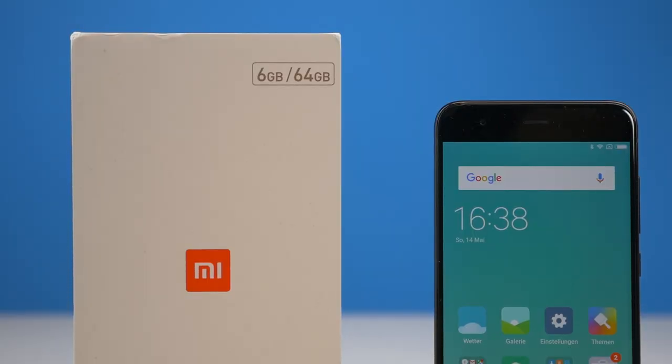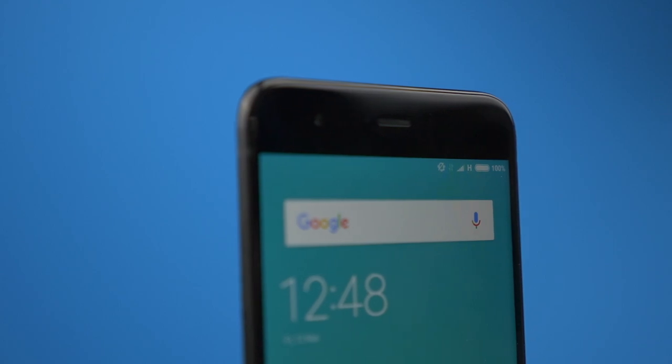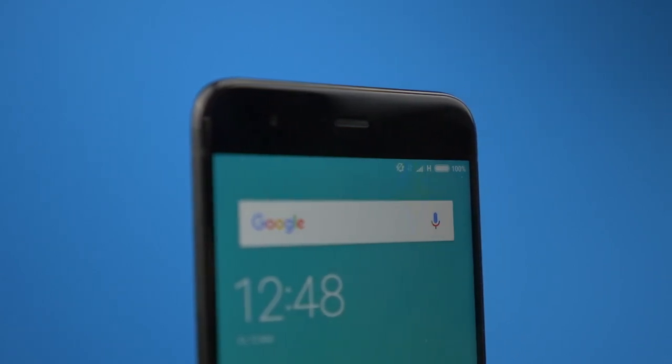Okay, bevor wir loslegen: Nein, es gibt Stand Mai 2017 keine internationale Version mit 800 MHz. Und nein, man kann das Band nicht freischalten. So, jetzt können wir loslegen.